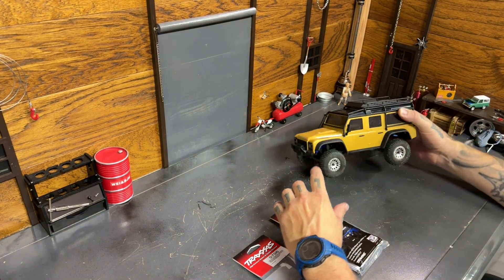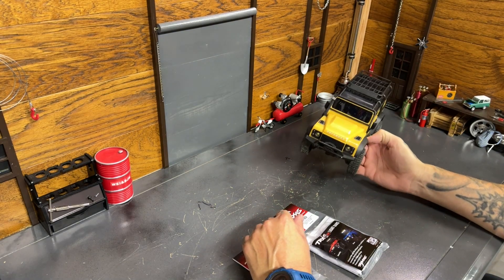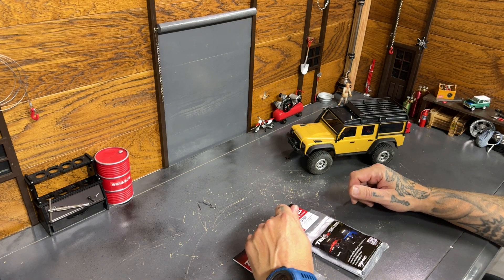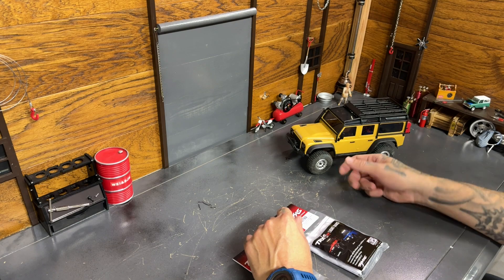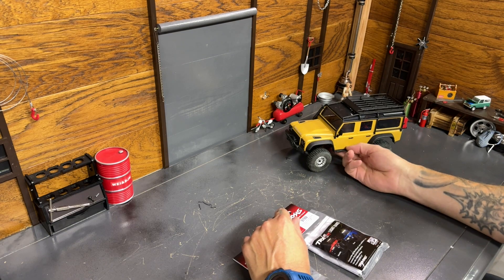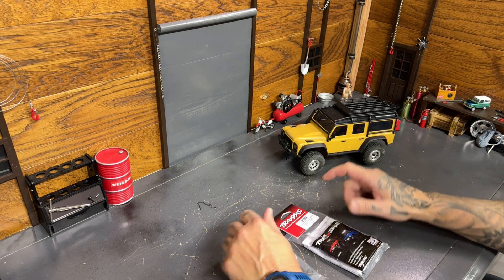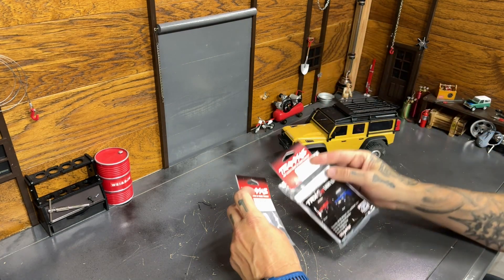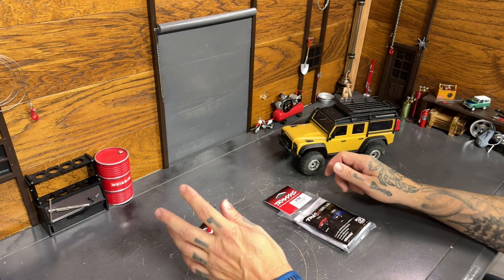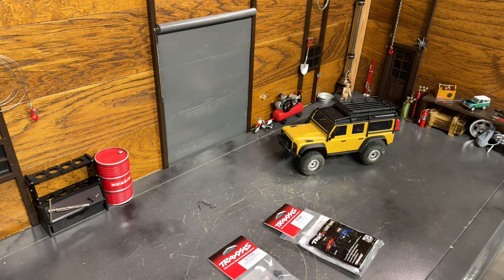What's going on? Welcome back to the Scale Garage. Today we're messing with the TRX-4M Defender. Had quite a few videos on these 1/18th scale Traxxas trucks lately, hopefully you guys are liking them. If you haven't seen them, go check them out. But today on the Defender, we're going to put the light bar kit on, and I got a hitch just as a scale accessory. So that's what we're going to do today. Let's get into it.